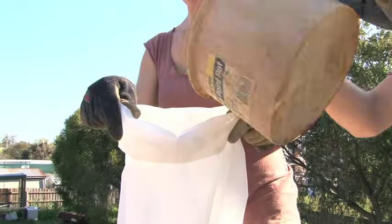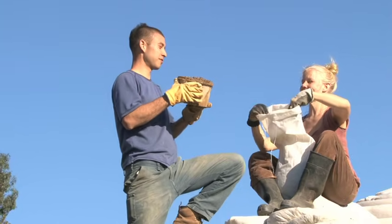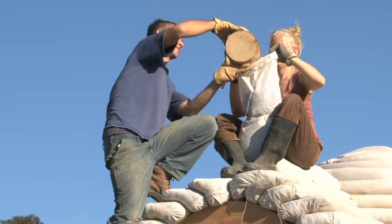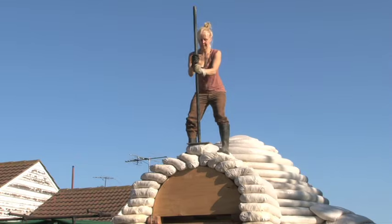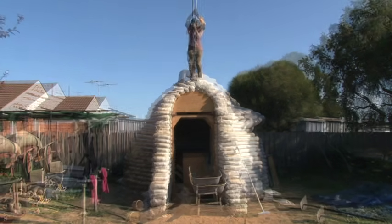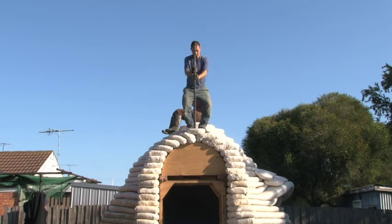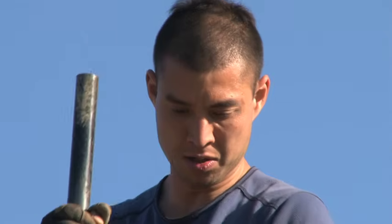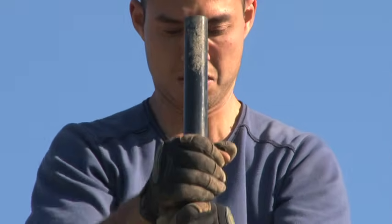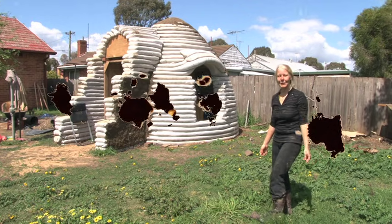It's the last bag — a good moment. This is the last bucket of the dome. We just built the house. We did it — so awesome!